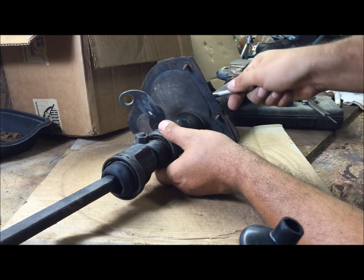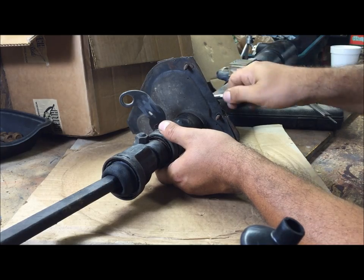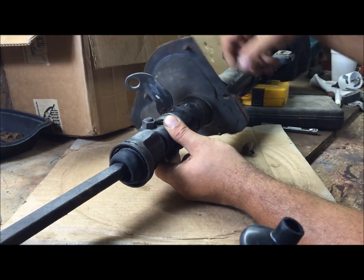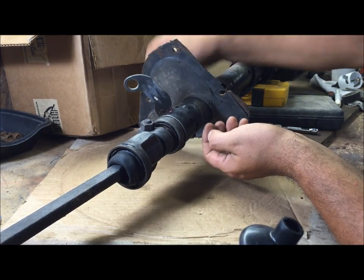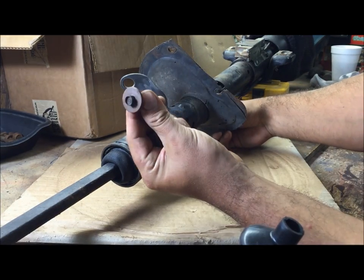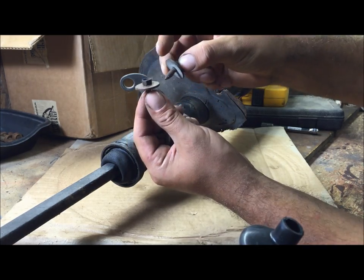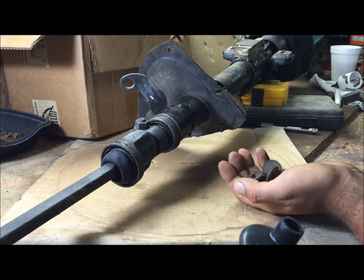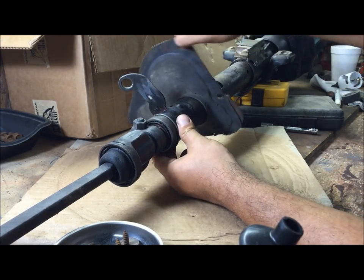Loosen this thing up right here — it has two three-eighths bolts. These are the bolts that go on the firewall. In case you don't have them or don't know what they look like, they're the only bolts on the car that look like this — some kind of sheet metal screws. Five of them hold this piece down onto the firewall.